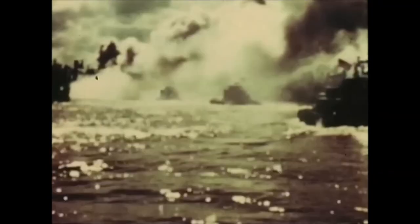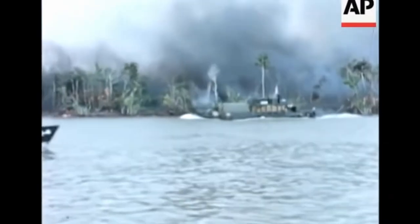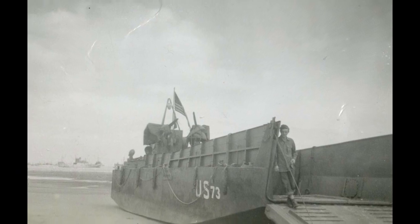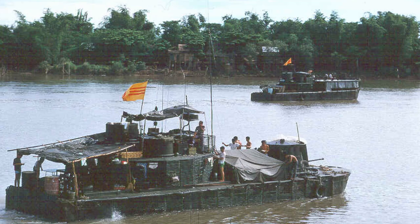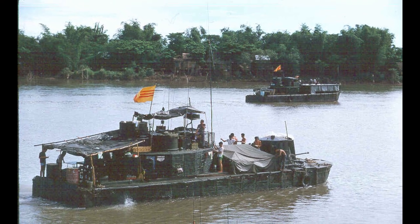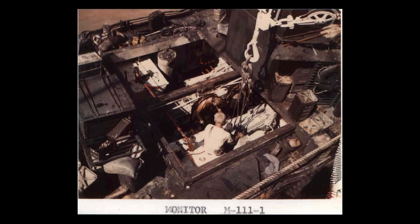Originally, the Navy was armed with a wide array of vessels to patrol the waters, most of them being surplus landing craft from the Second World War, as they would perform superbly in shallow waters. However, we will be focusing on one in particular: the Monitor. It was a heavily modified Landing Craft Mechanized 6, or LCM-6. The Monitor was 60.5 feet long with a 17.5 foot beam. It could achieve a top speed of 8 knots, or 9.2 miles per hour, with its twin Gray Marine 225 horsepower diesel engines.